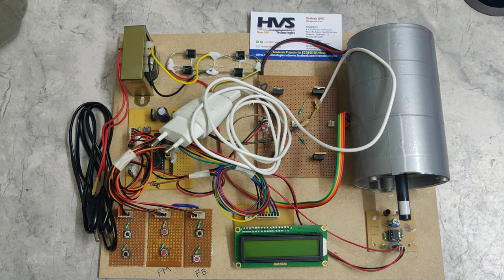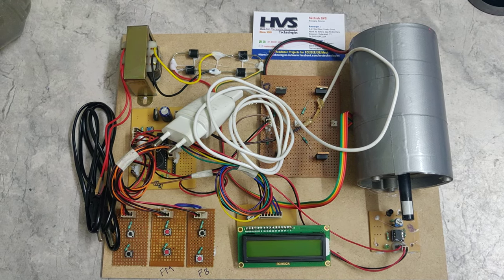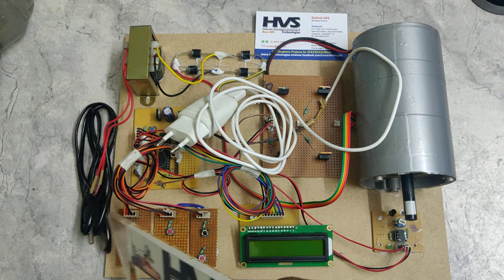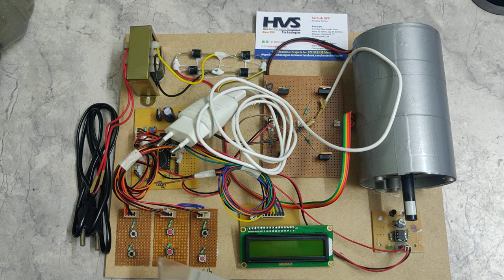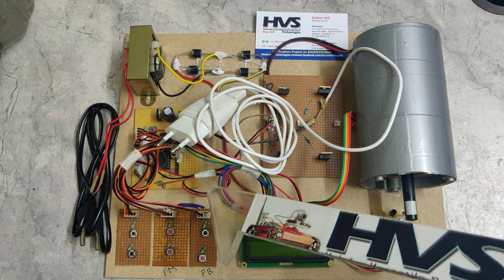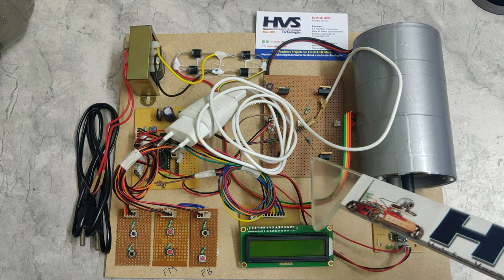Welcome to the project demonstration of the 4 Quadrant DC Chopper. Here we are implementing Type B Chopper only. Generally in a 4 Quadrant DC Chopper there are 4 quadrants: forward motoring, forward braking, reverse motoring, and reverse braking.